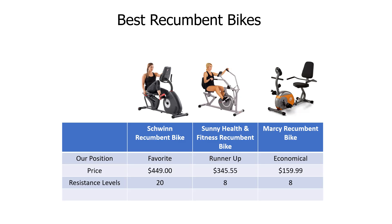The Sunny Health allows you to do some low-impact exercise because you can move the handlebars back and forth. And if you want something economical, the Marcy Recumbent bike is really, really good.